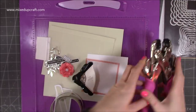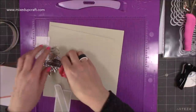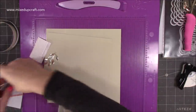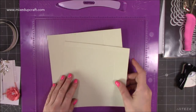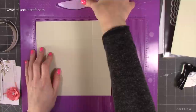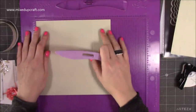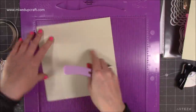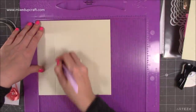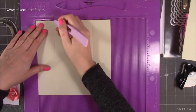I've got all the stuff that I need which I'll pop to one side and we can get to that later. We'll just go straight into the box making first. For the actual base you will need a piece of eight and a quarter by eight and a quarter, and you want to score at two inches on all four sides — two, two, two, and two.